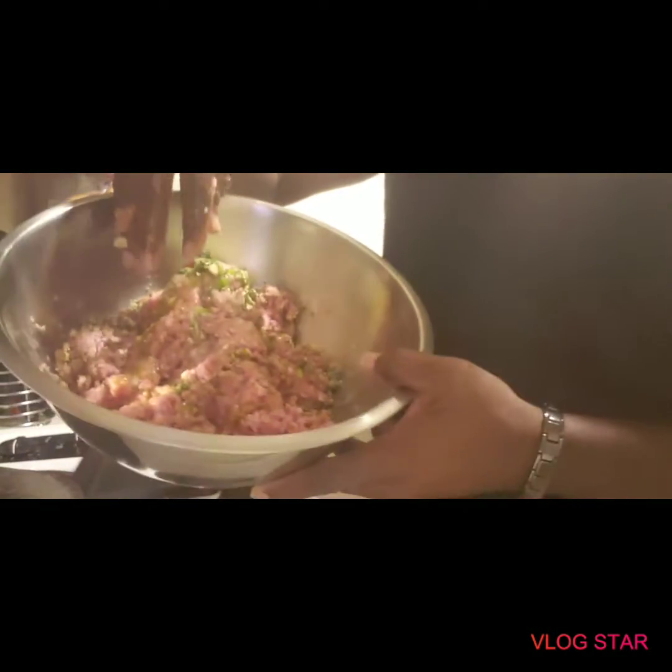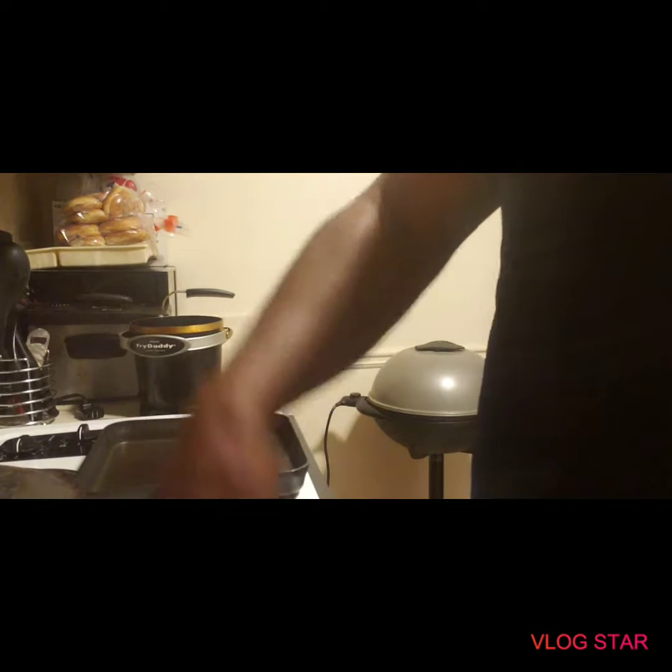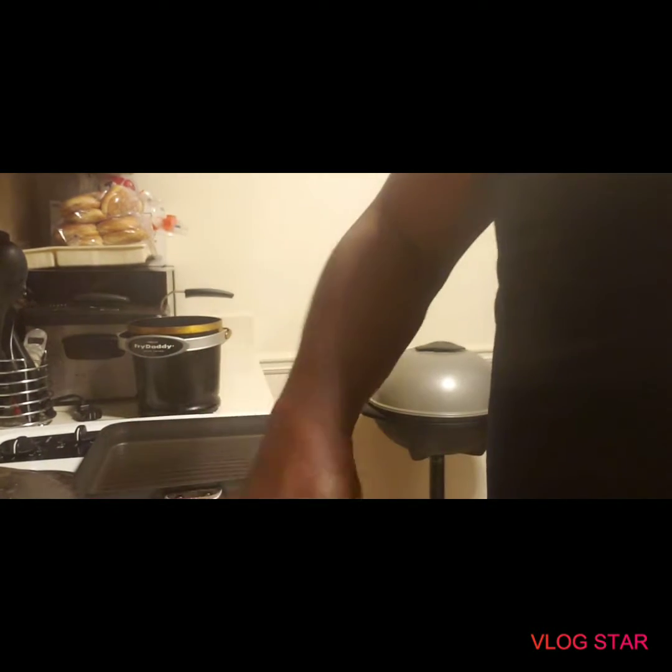As you can see, it's got more ground beef. Everything is already mixed up. It smells real good. I'm mixing it up, mixing it up really good.